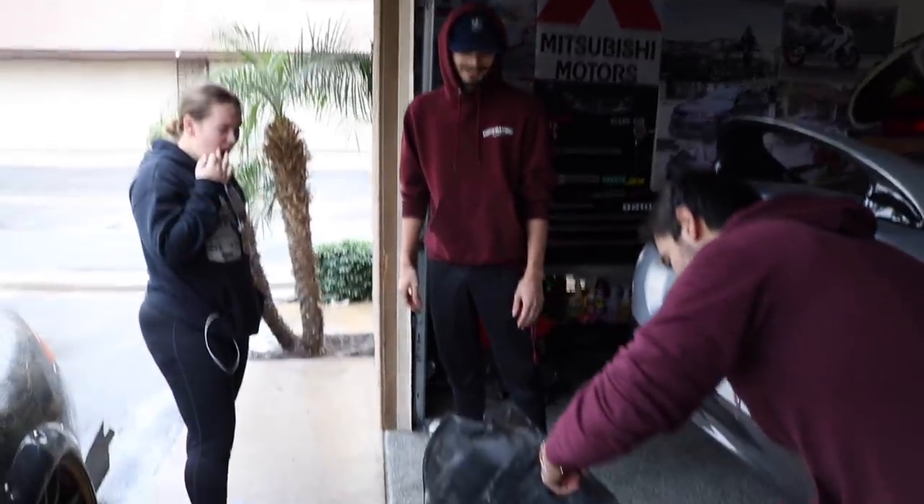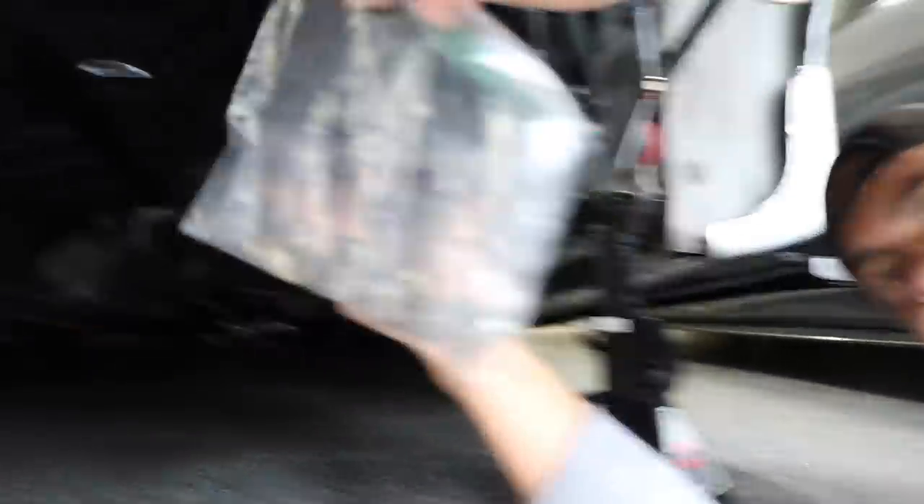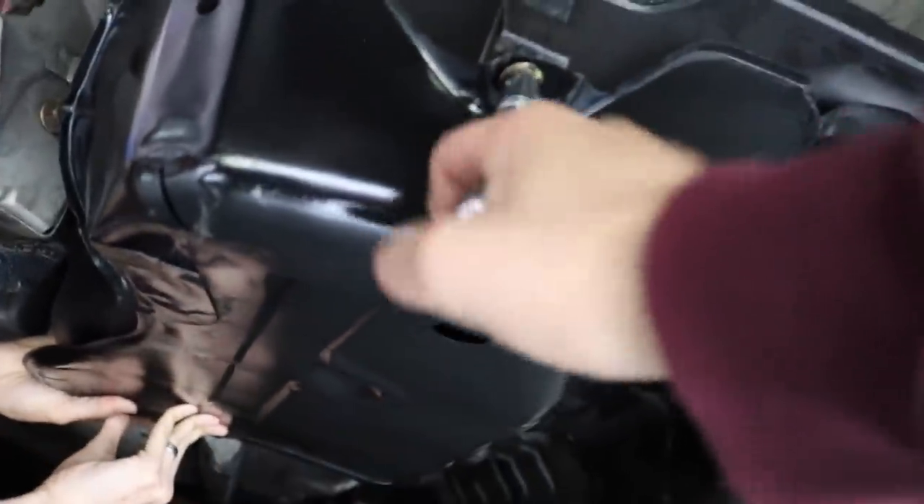First is the gassing cover because it might get in the way of the subframe, so we might as well put this on first — just a couple bolts. Let's mock it up real quick. This thing is held up by six bolts: two in the back, two in the front, and two in the middle. We got the bag right here and we're gonna go ahead and start putting them on. All right, the gassing cover is on as you guys can see right there.